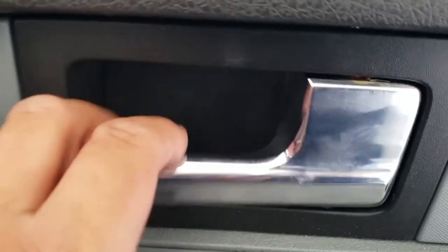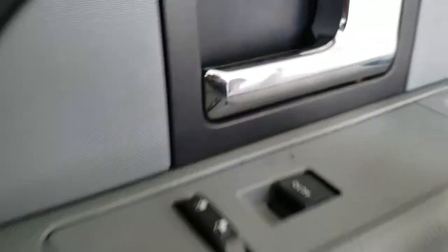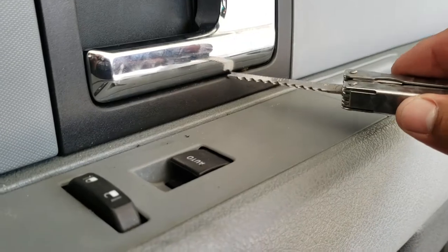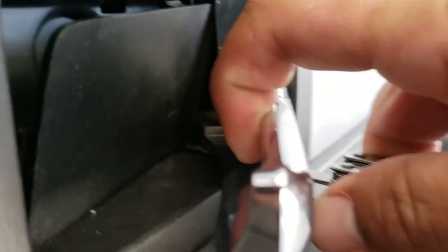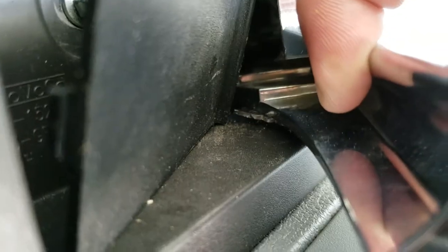Then we've got to remove this one — we're going to latch down in here and pull out. This one is really hard to get out. The way I had to do it was to slide it in from here, pull the door handle open, and as you can see I have a little bit of access in there. And I was able to pop it out.